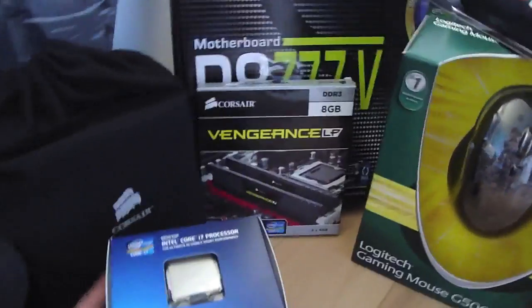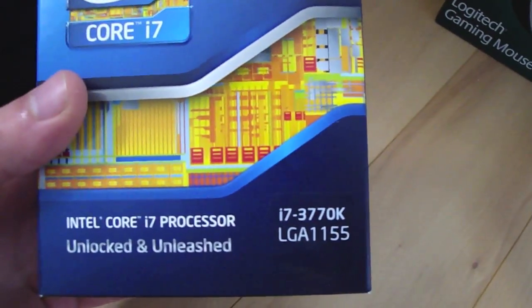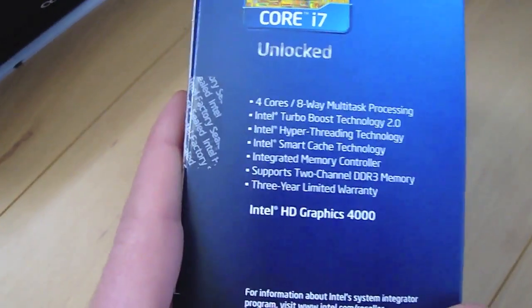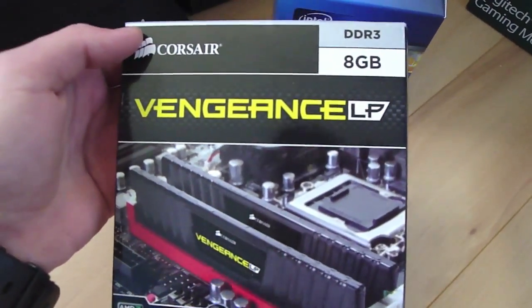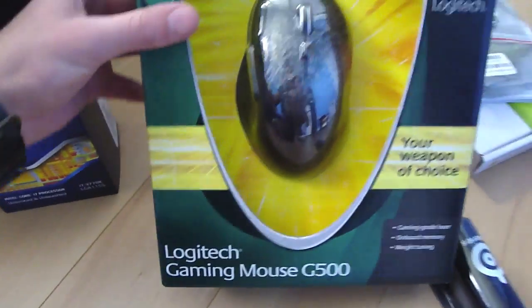First off, here is the processor — it's the i7-3770K, really good processor, Ivy Bridge, and it also has Intel HD 4000 graphics inside. There is my power supply, the Corsair AX750 Gold — it's a fully modular one. And here's my RAM, 8 gigs of Corsair Vengeance low profile RAM.